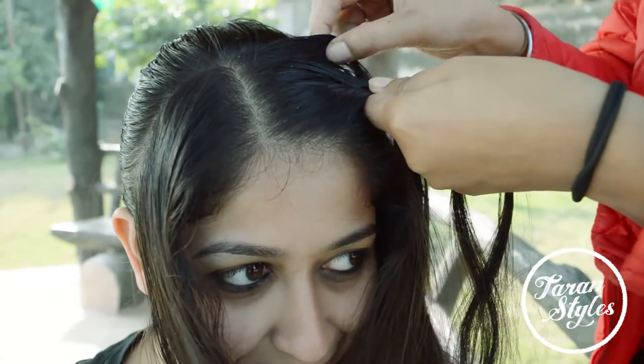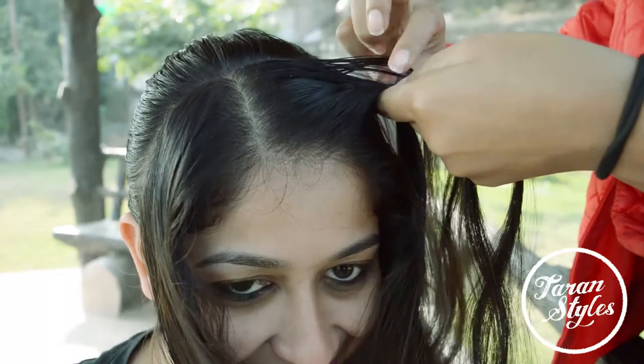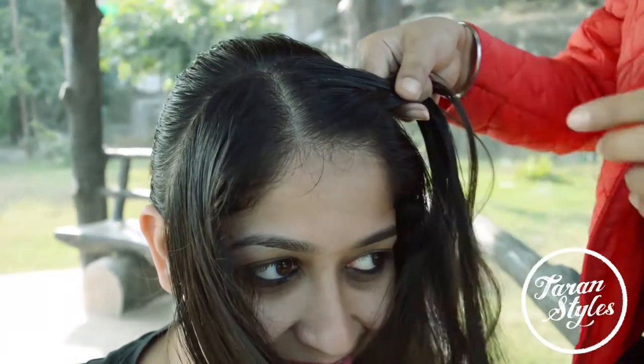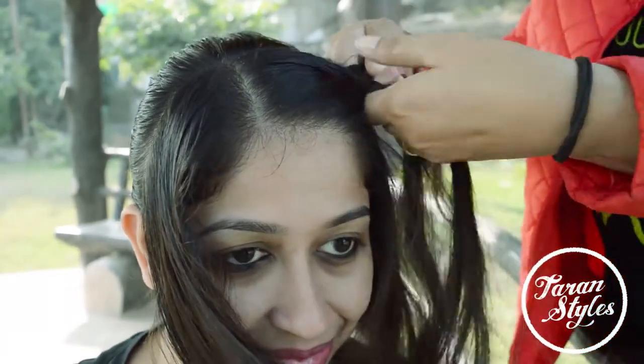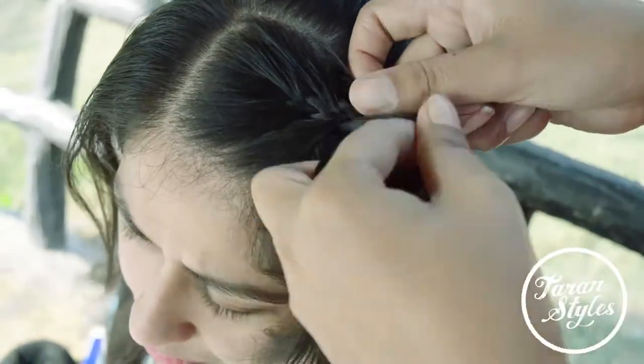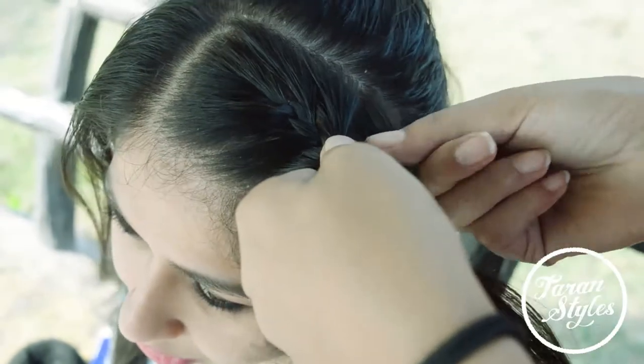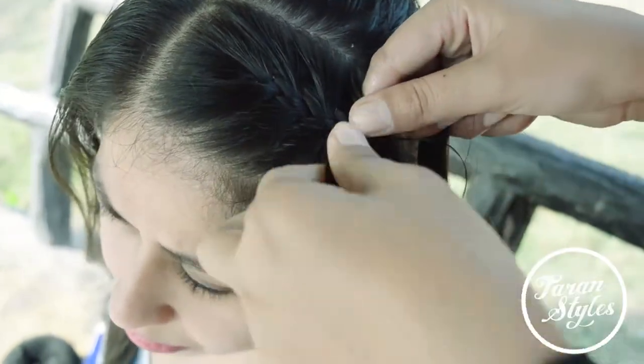With the leftover hair at the front, I will be doing French braiding — you can go with any style of your choice. I will just make two French tail braids and secure these braids just above the bun using bobby pins.